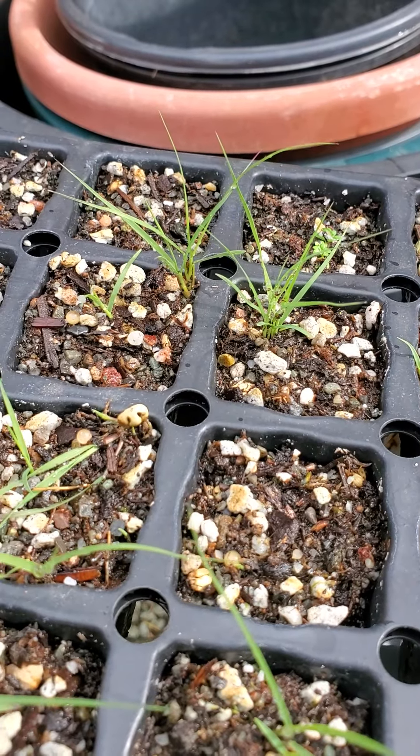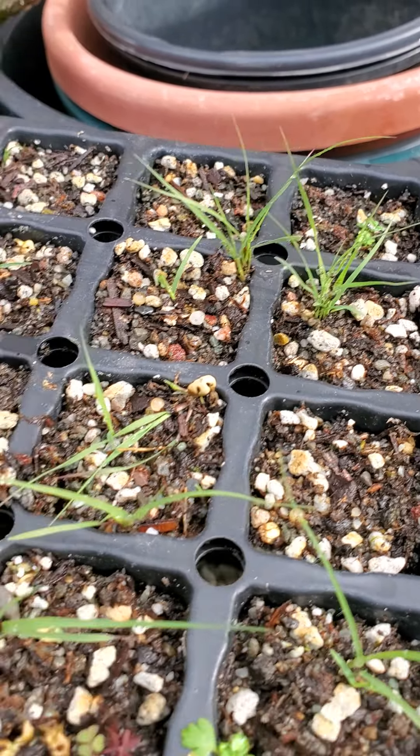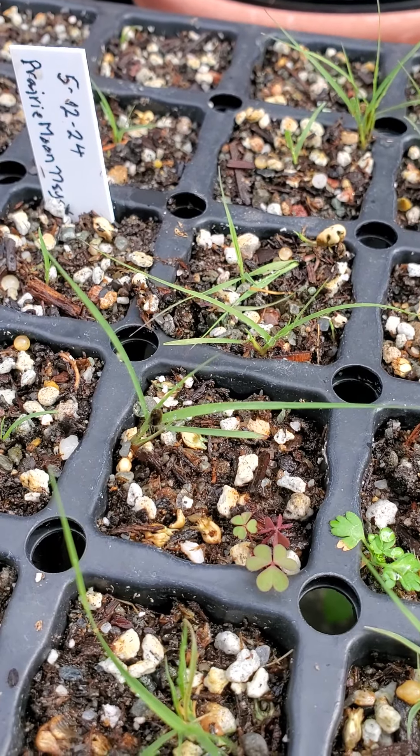Some of these guys are looking pretty good actually since the last time I showed them to you. So getting there.